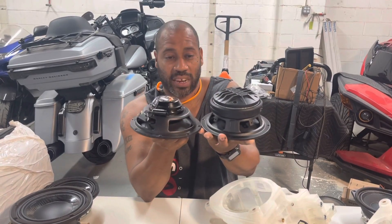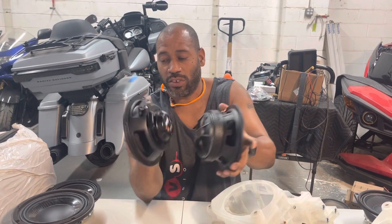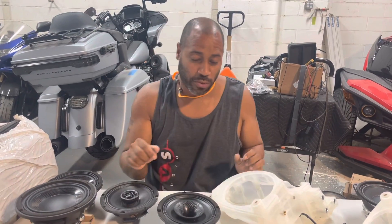Then there's the Db Drive Moto CD — huge magnet — and it has the tweeter cup on the back. So obviously these are not drop-in fit speakers.